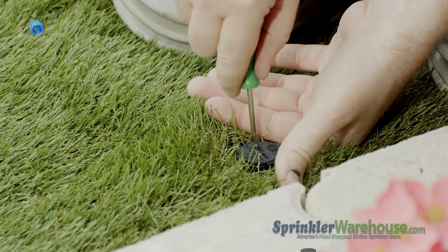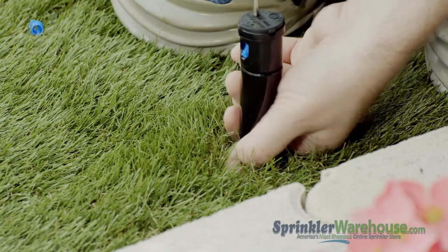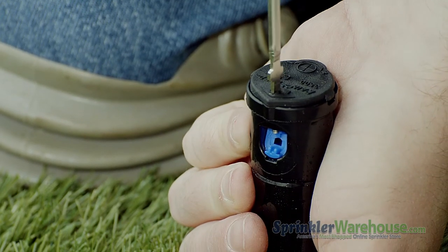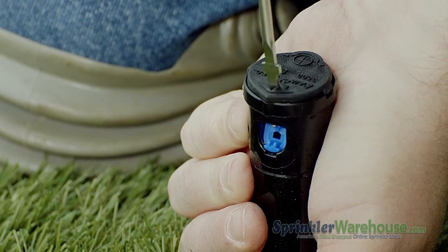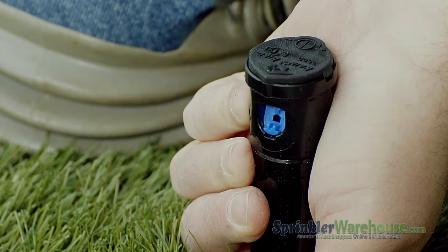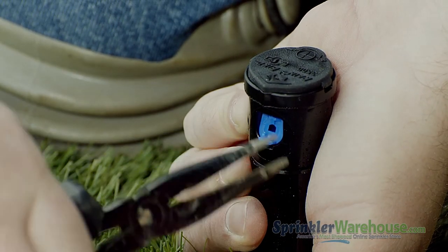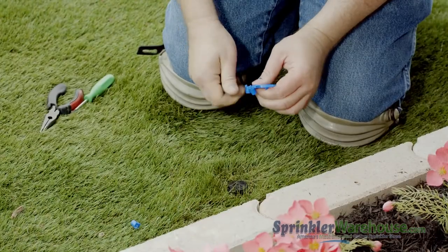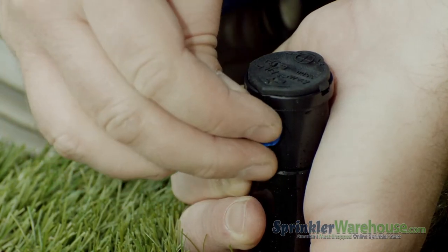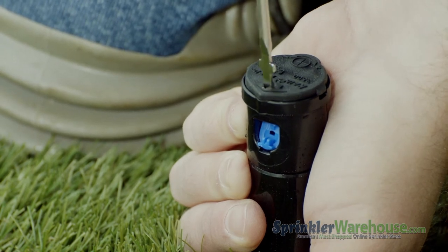Here's how to change out a nozzle. Insert a Rainbird tool into the pull-up slot. Turn and lift up. While holding the riser up with one hand, back out the radius adjustment screw. You can pry out the nozzle with a flat head screwdriver or pull it out with needle nose pliers. Choose the appropriate nozzle from the nozzle tree. Insert the new nozzle and screw back down the radius adjustment screw.